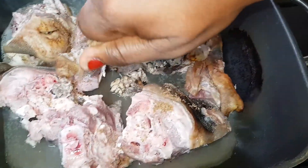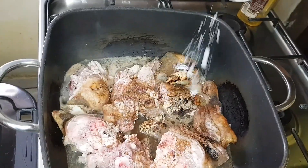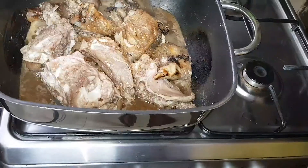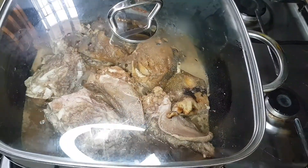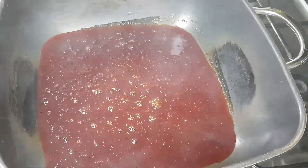I'm using goat meat for this recipe. I'll be adding the cubes, salt, and just a little dry pepper. Then cover the pot and allow the meat to cook until it's tender.